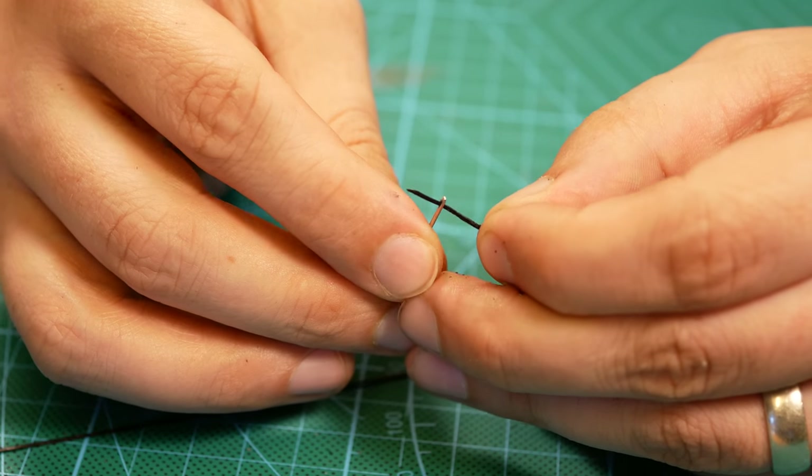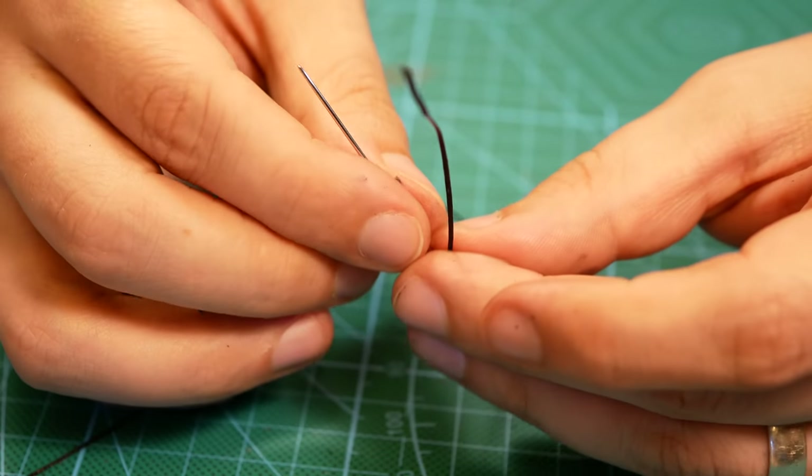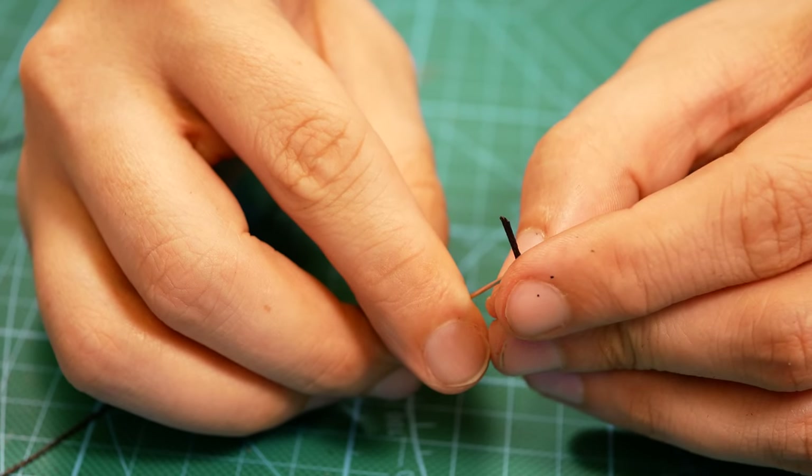When it comes to threading your needle, cut the thread on a slight angle, pull enough thread through that it is longer than the length of your needle, and pierce the thread with your needle.